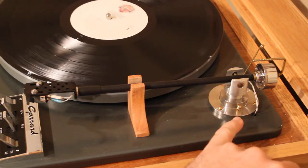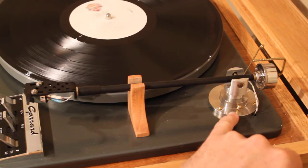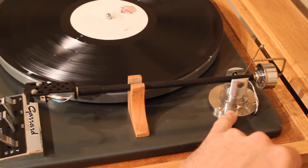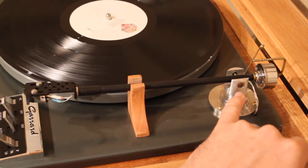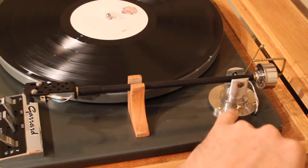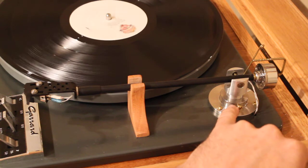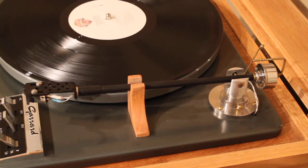I happen to work at a place that has great machinists available and they machined this base for me. It's out of stainless — for some reason I decided to use stainless, but I should have just used aluminum throughout. This top part is aluminum, which is much easier to machine. It slides down into the socket in the base and rests on a couple of high-precision ball bearings I got off McMaster-Carr.